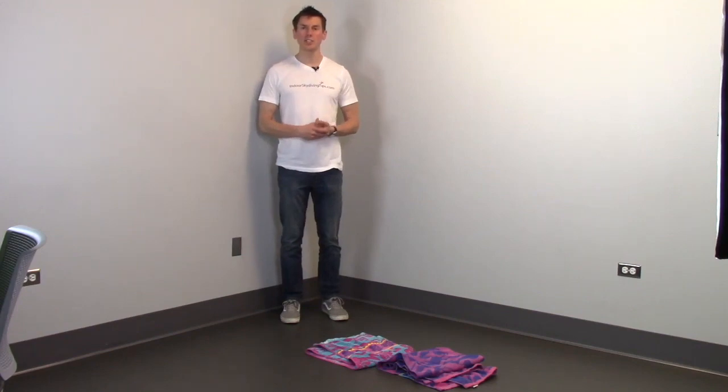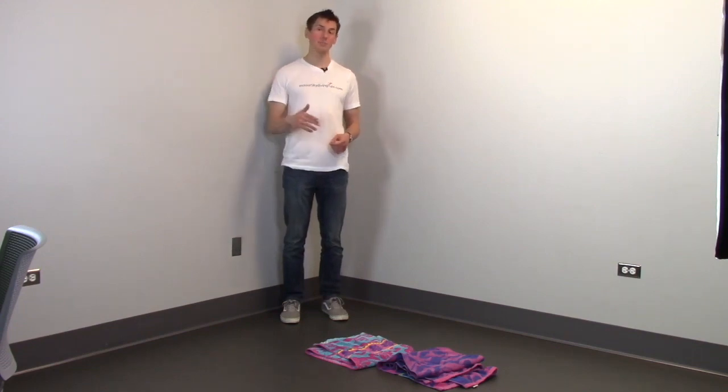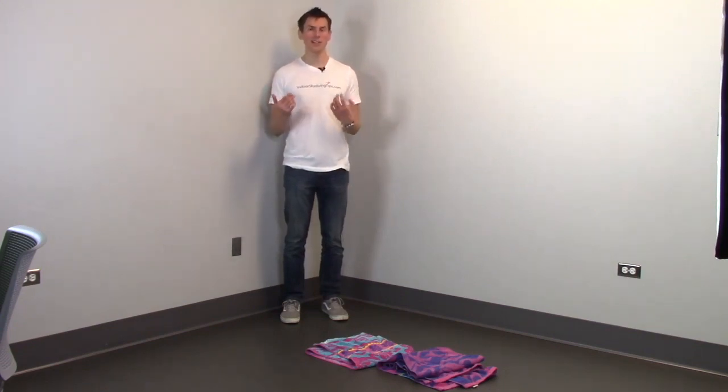Hey everyone, welcome to IndoorSkydivingTips.com. My name is Henry and today I'm going to be showing you how you're going to get to your head down position from standing in the middle of the tunnel.